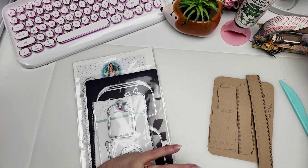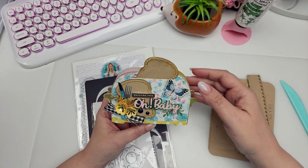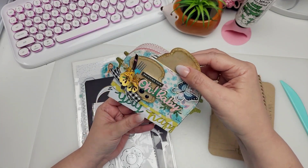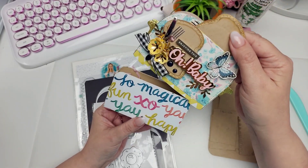Hi guys, welcome to today's video. Today is going to be a really fun, quick and easy tutorial. I'm going to share with you how I created this little gift box using the toaster die set from Scrap Diva's newest release.